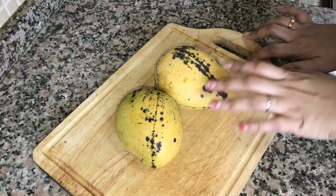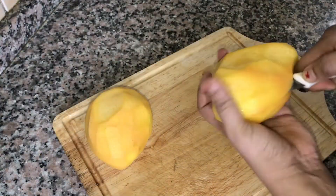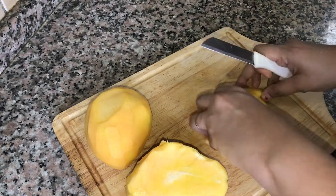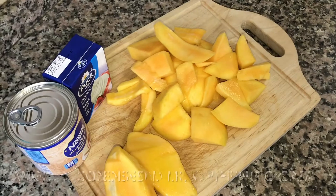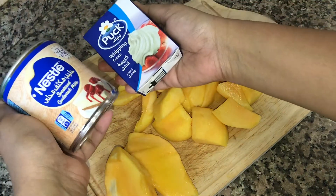This recipe has two medium size mangoes. First, peel the mangoes and cut them into small pieces. This is condensed milk and whipping cream.